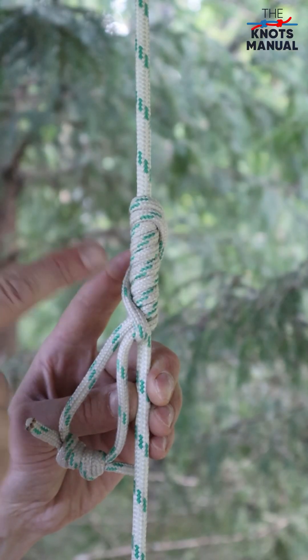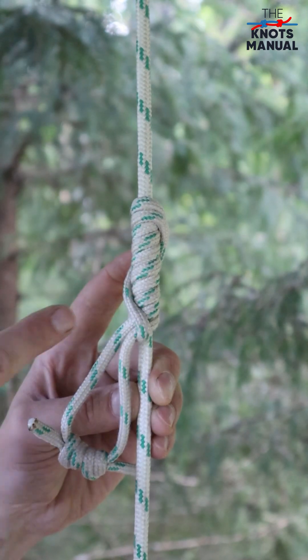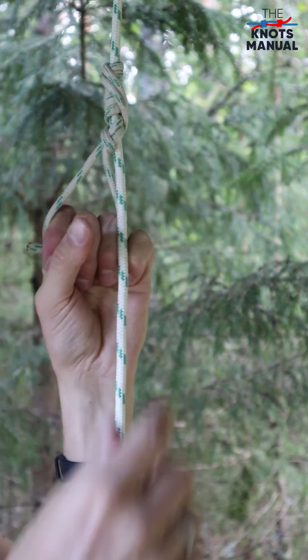But before you use it, make sure that it's dressed correctly with all of the strands perfectly parallel to one another. And that's a finished Klemheist knot.